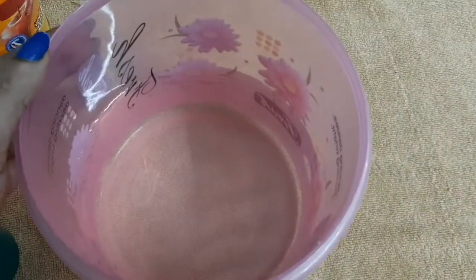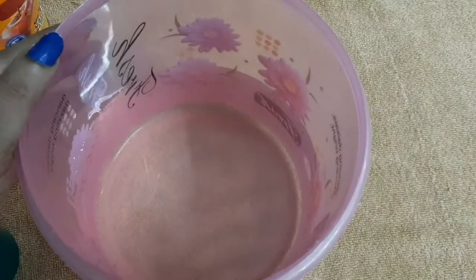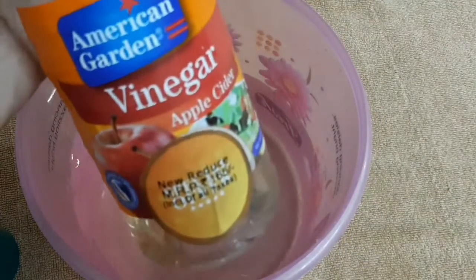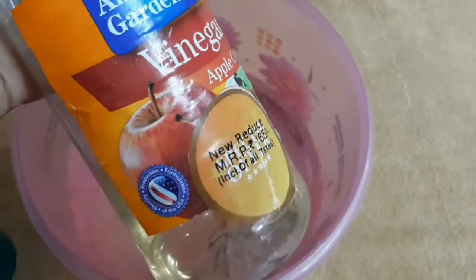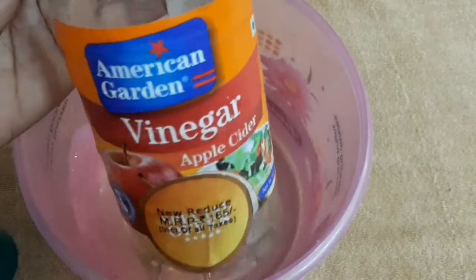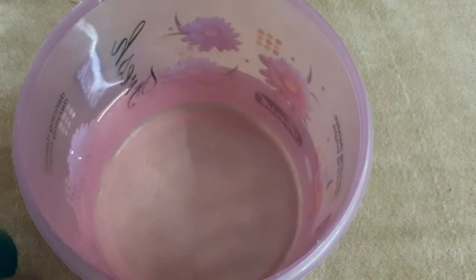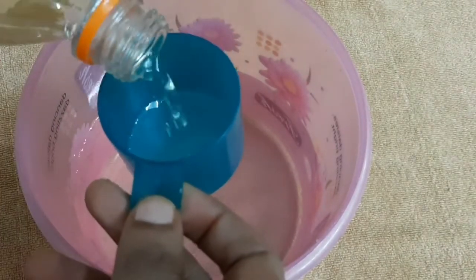This is why we use apple cider vinegar. In the market it is widely available. We can use a small cup of apple cider vinegar for this hair pack.